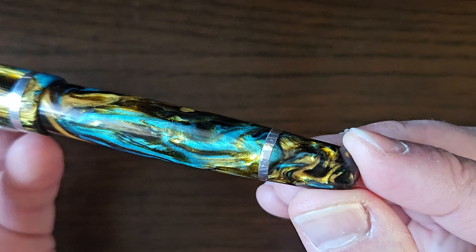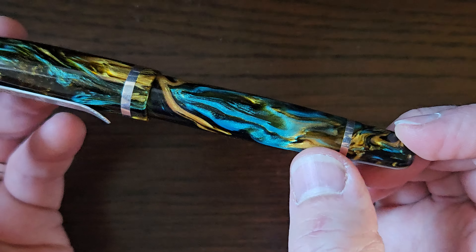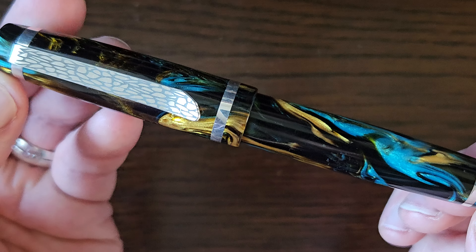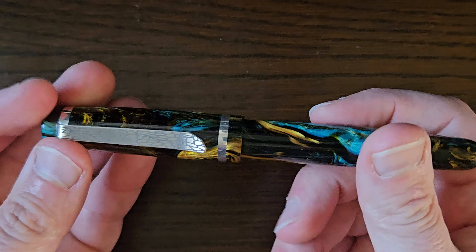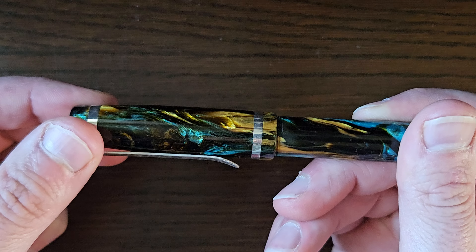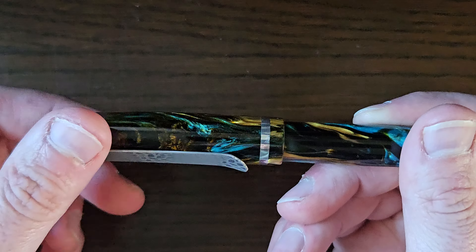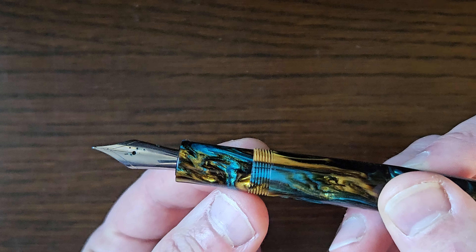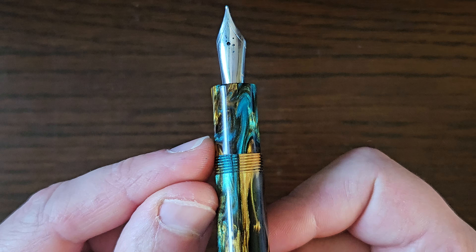As you can see, this resin is - well, if it's your cup of tea, it's lovely. You've got kind of bluey, tealy, gold, brown, all sorts of stuff going on in there, and it really is beautiful and catches the light. The screw cap unscrews in about two and a quarter turns to reveal the section, which is slightly tapered in and then flared back out - not a million miles away from something like a Mont Blanc section.